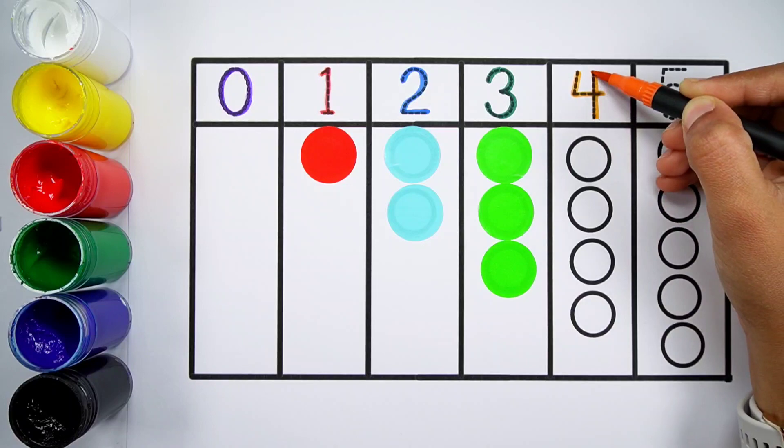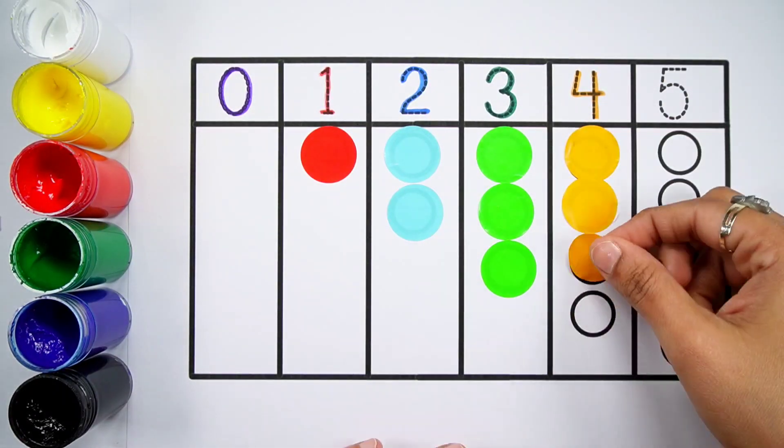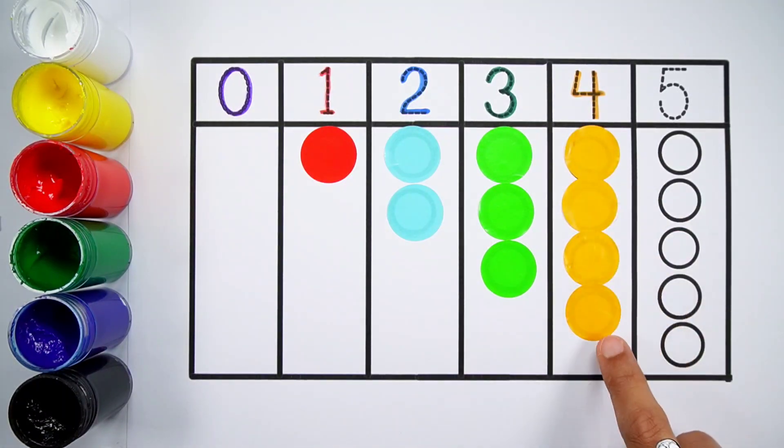Number four. Orange color. One, two, three, four. Four balls.